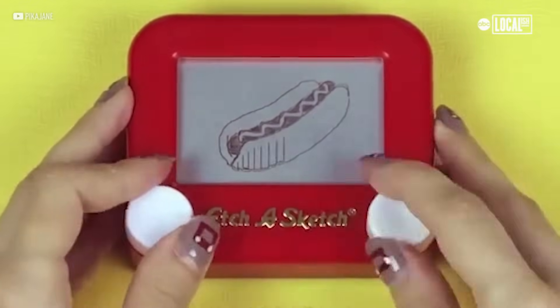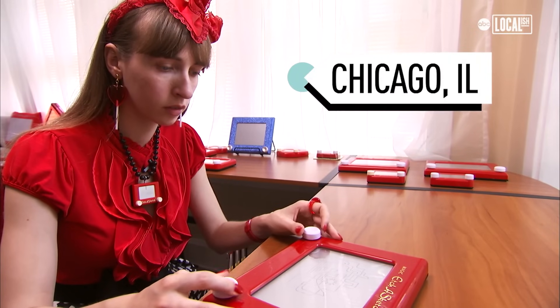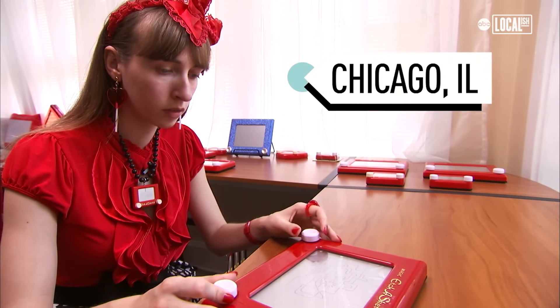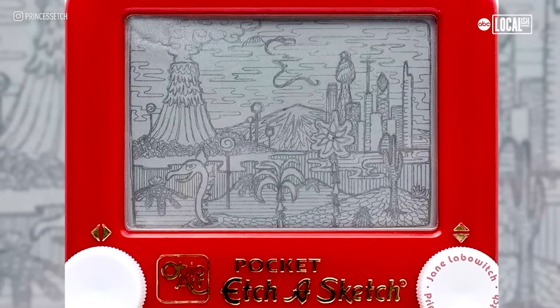I started playing with an Etch-a-Sketch when I was around four. I would visit my grandma on weekends and she wouldn't let me watch TV that much. So as a means to pass the time, I picked up an Etch-a-Sketch and before I knew it I became pretty obsessed with it. And it wasn't until I was around 12 or so that I realized I was able to do drawings on Etch-a-Sketch that no one else could really do.